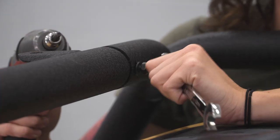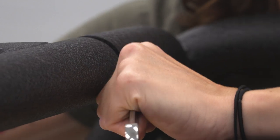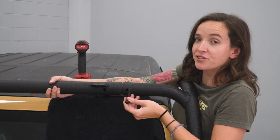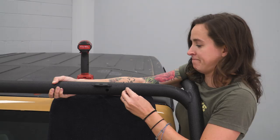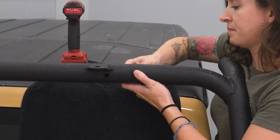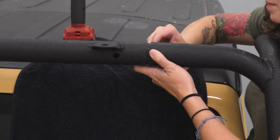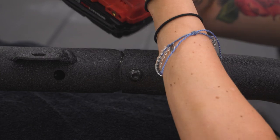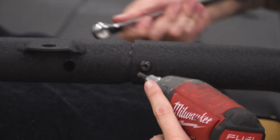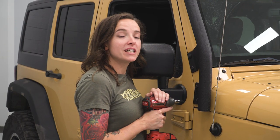Grab a 5-millimeter Allen key and a 13-millimeter wrench and tighten this down. Grab your Allen head hardware and install it on the other side. Grab your 5-millimeter Allen key and 13-millimeter wrench and tighten this down. With our crossbar bolted in place, we can now tighten down our passenger side windshield bar.